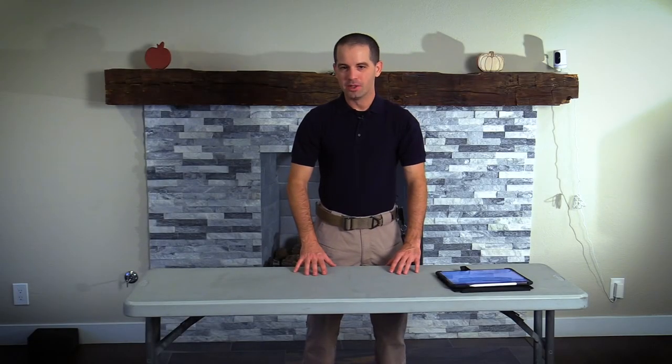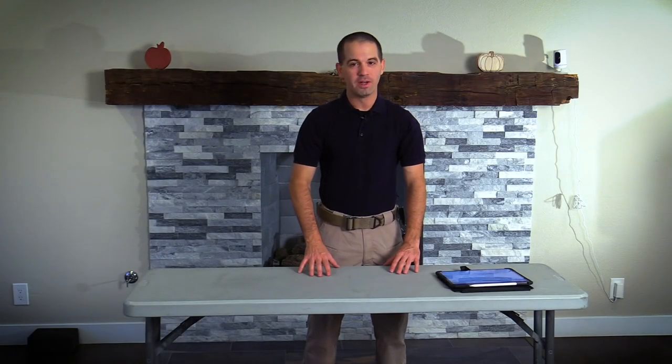Hello Internet, Sam Scheller from EMS Field Training, and today we're talking about video laryngoscopy with the Clearview Video Laryngoscope.